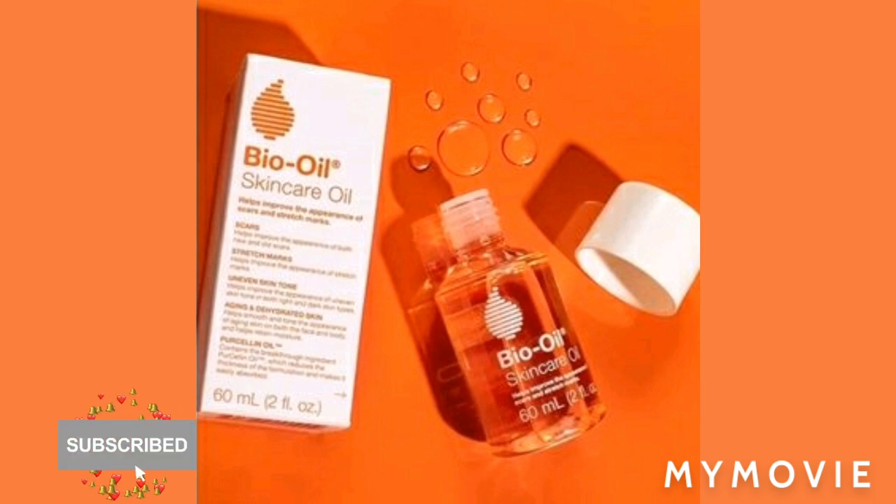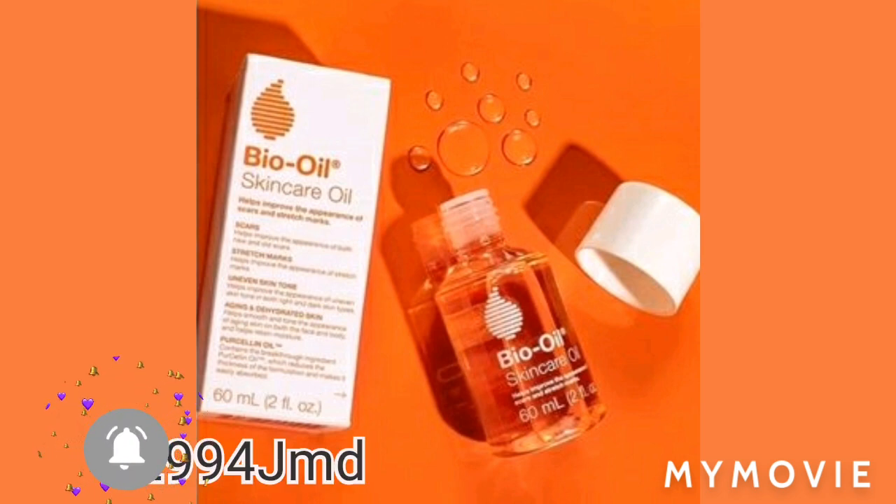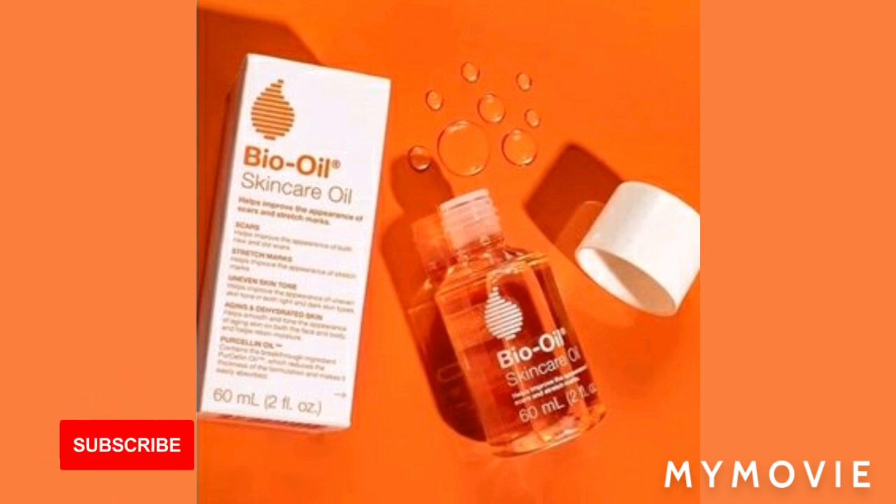I wasn't going to just pass it by because it's not cheap. The small bottle was around 2,900. I said, alright, I've got to try this now. So I took the money and I tried it.